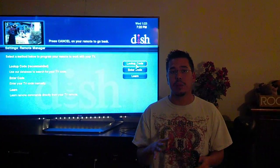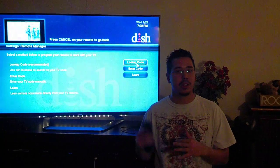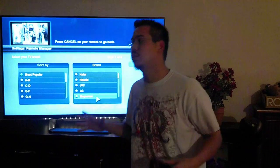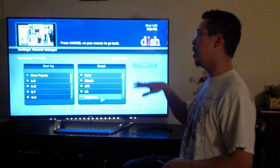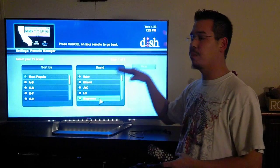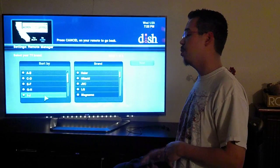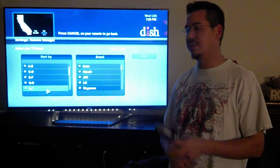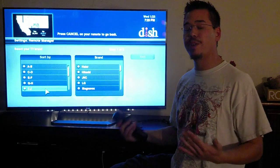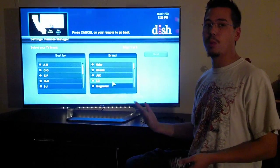Go ahead and hit Lookup Code. It's going to generate all of the codes that are automatically downloaded into the Hopper, and we're going to search by brand. Go ahead and hit Select on Lookup Code. On the left side of the screen is Sort By — if you don't see your brand in the more popular categories, go ahead and find it alphabetically. Whether you have a Magnavox or a Zenith or anything like that, you can find it per category. I haven't found a TV that isn't listed in here yet. My LG is listed in the more popular.